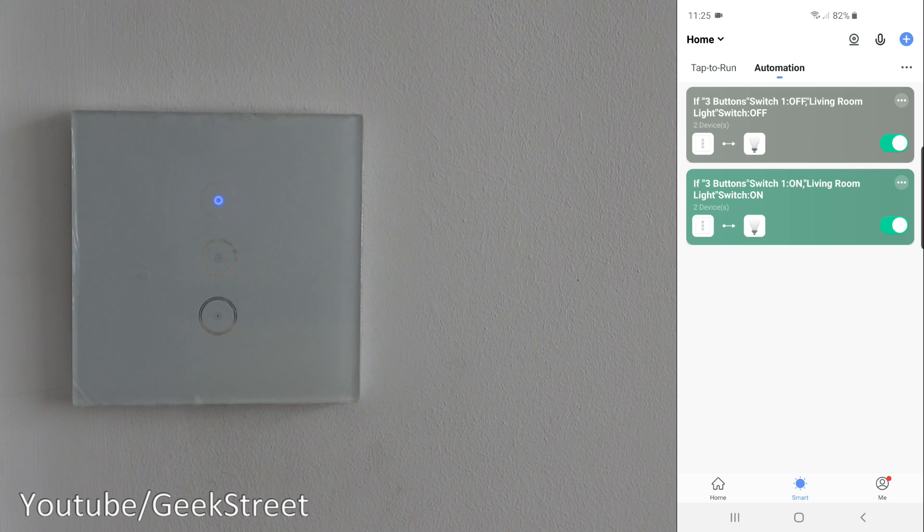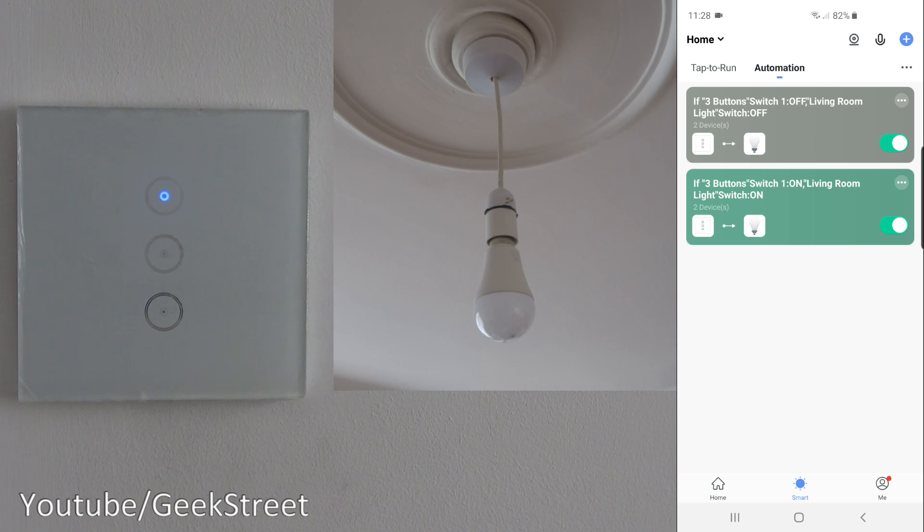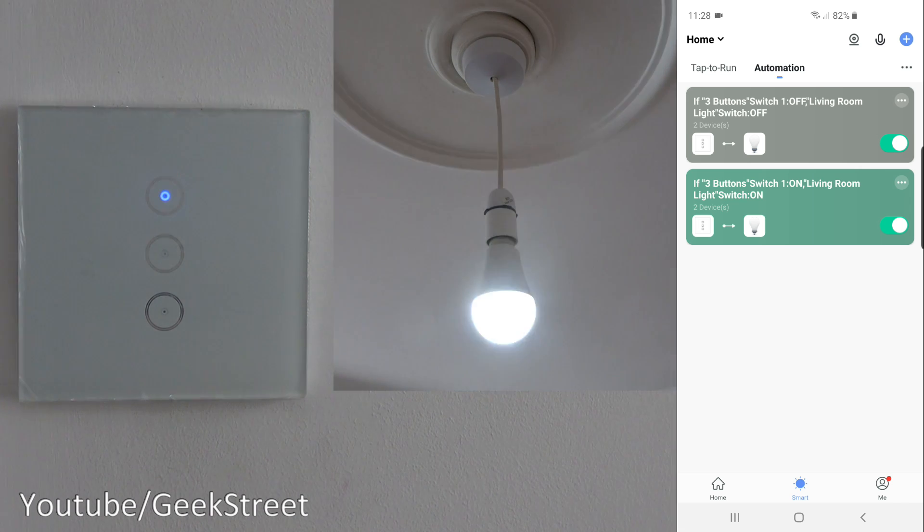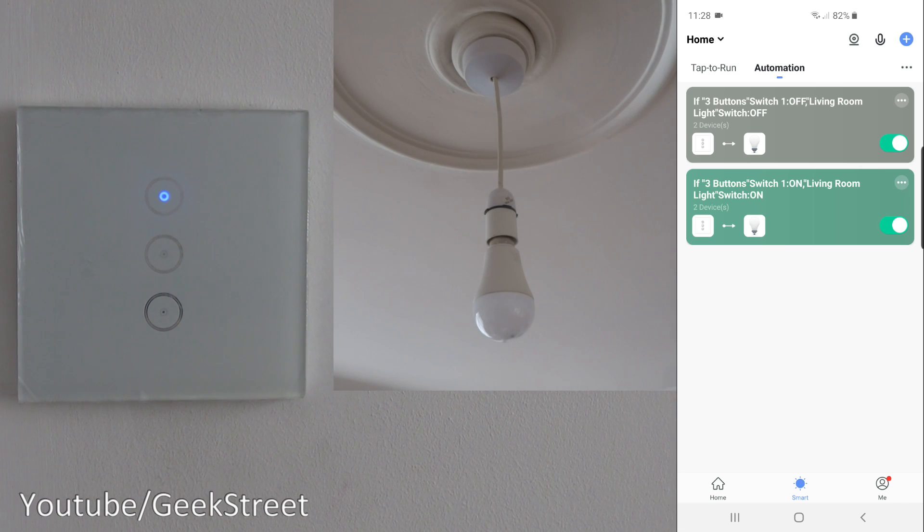In theory I should now be able to turn the living room light on and off using the top button. I've positioned an additional camera to the light so you can see it in action. Now if I press the top button — there you go, turns on, turns off! A switch that requires a neutral wire has been connected directly via live and neutral, with no connection to the actual light. The light is on a permanent-on basis and a smart rule controls it.